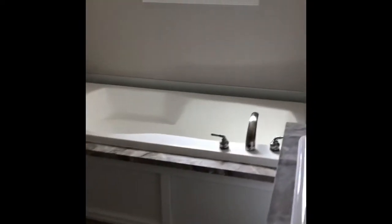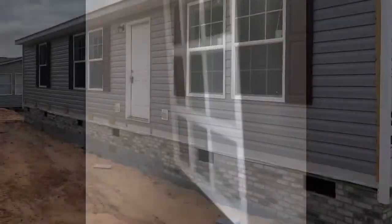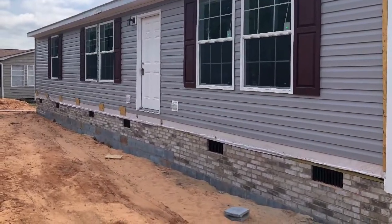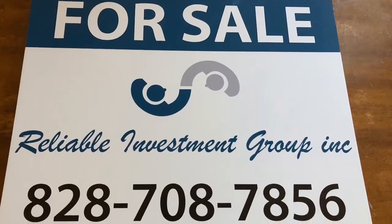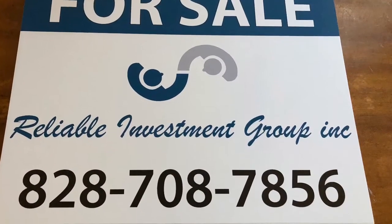I will show you guys videos and updates in the weeks to come of this beautiful three-bedroom, two-bath, off-frame modular home. Until next time, thank you for watching our video. I'll come back to you soon. Bye-bye.